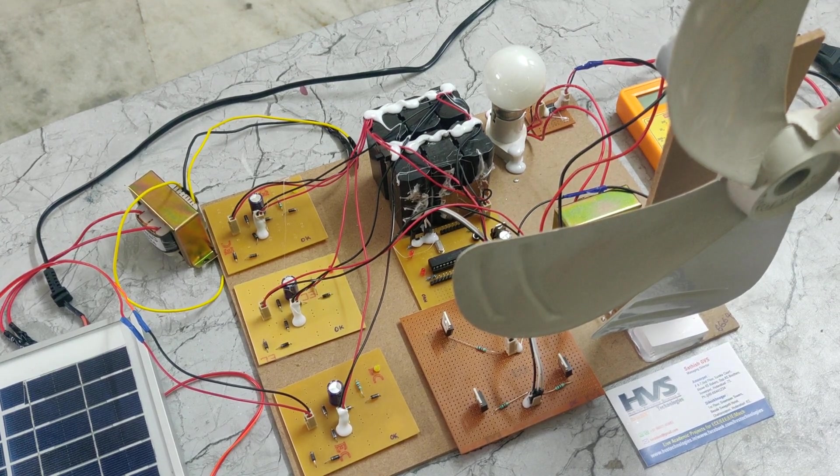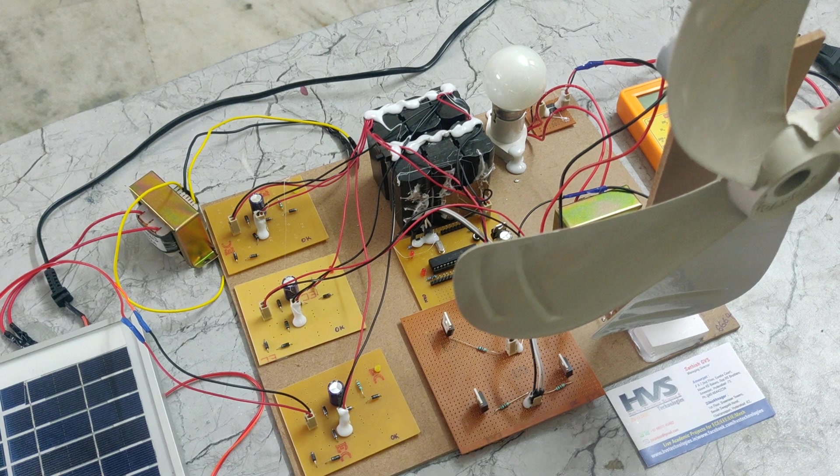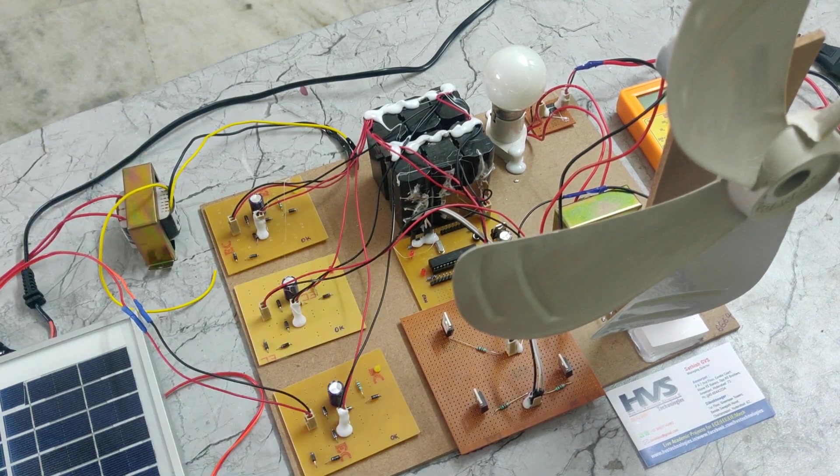The main aim of this project is to charge this battery using three sources: one is a solar source, another one is a wind source, and here we can see the electrical source. So we can charge this battery using these three sources.